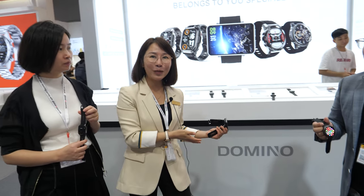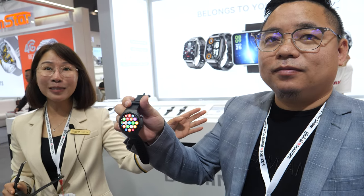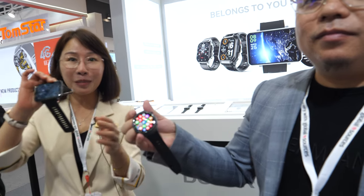Hi, all friends. I'm Sally, the sales director of the Domino smartwatch. Here is my boss, Kison. He's the famous international designer of the smartwatch.